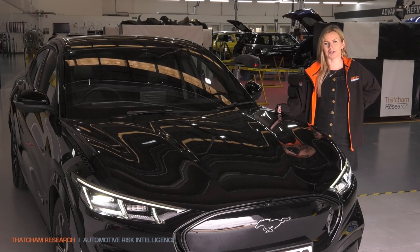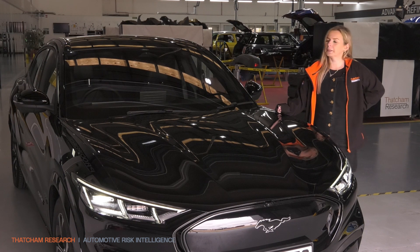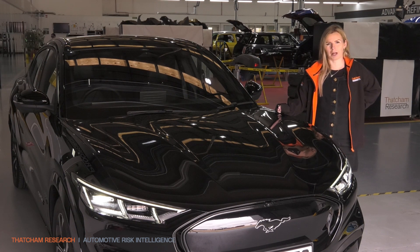Hi, I'm Sarah Butler, Senior Engineer at Thatcham Research. Today I have with me the new Ford Mustang Mach-E. This car comes equipped with Ford's latest technology, Blue Cruise — their hands-off, eyes-on driving assistance. Let's take it for a test drive.